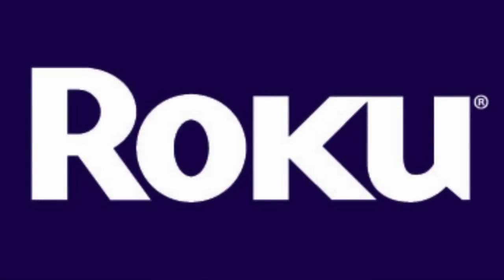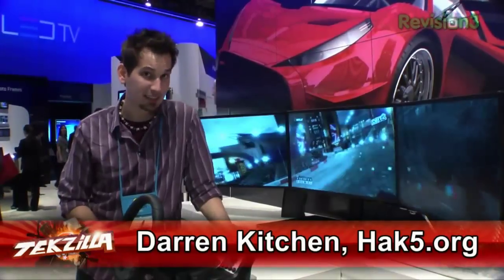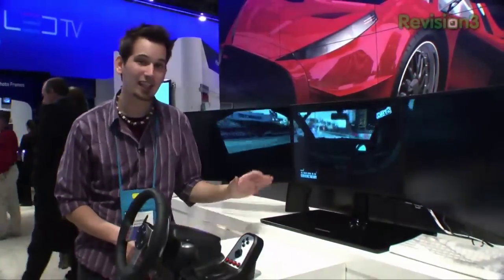This Hack 5 is brought to you by Roku. I'm Darren Kitchen of Hack 5 for Revision 3's Techzilla here at the Samsung booth at CES 2010, taking a look at this sweet new setup.